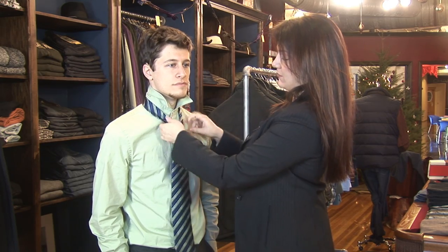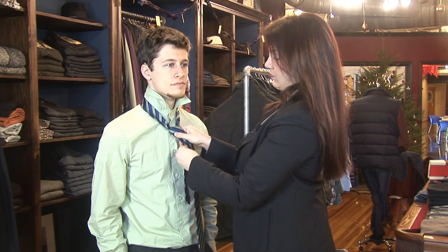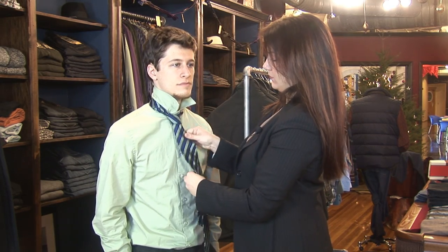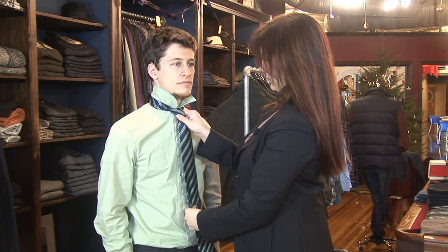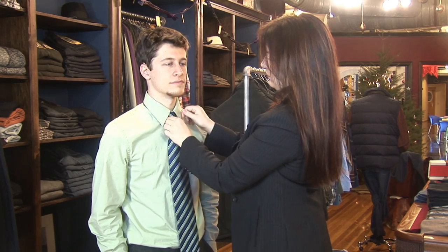To tighten it, you just pull down and start to shape your knot. And that's your half Windsor.